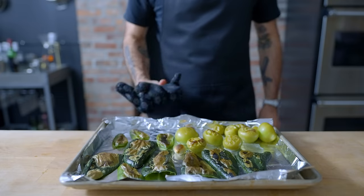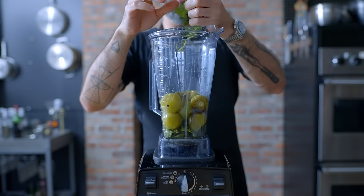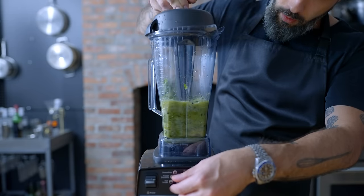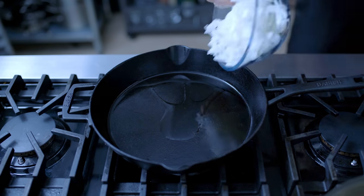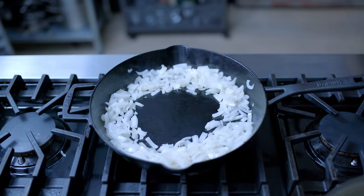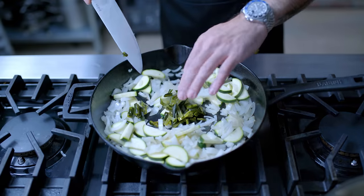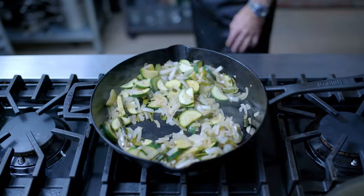Let the vegetables cool a bit before adding to the jar of a blender, along with ten to twelve cilantro stems, a generous pinch of kosher salt, and a few twists of freshly ground black pepper. Blend on high speed for about a minute — we want this sauce to be pourable but still have a nice texture, so don't overblend. Last but not least, for the vegetarian filling, we're sautéing half a sliced-and-chopped onion for two to three minutes, adding one small diced zucchini and a roasted poblano with skin removed, sautéing everything together for five to seven minutes until lightly caramelized.